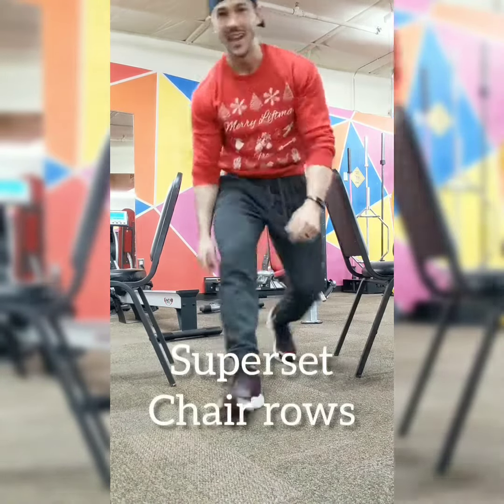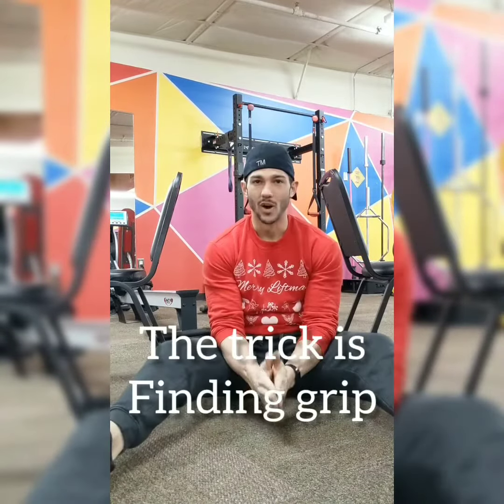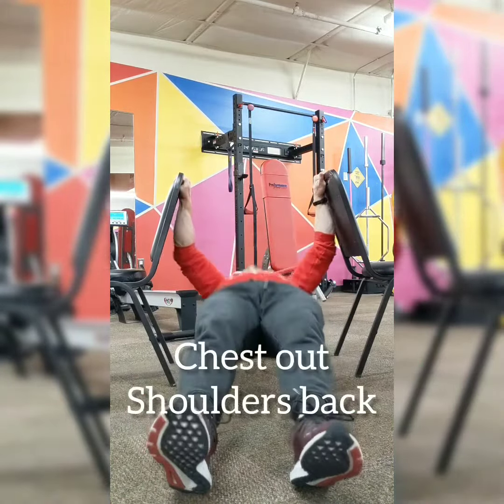Boom — 20 reps. Superset that with chair rows. You're gonna have to grab it where you can. I'm grabbing it in an overhand fashion. Hips up — one.